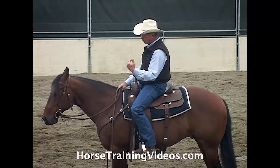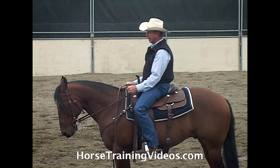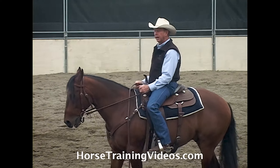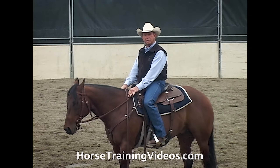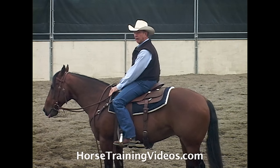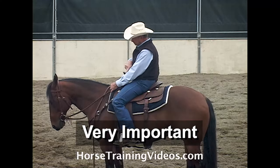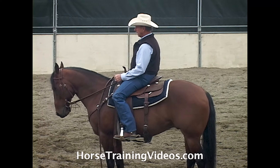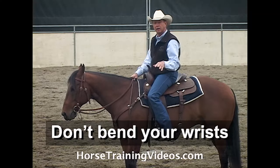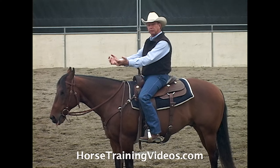If I need to take up more slack — say I take hold of the horse, set the bit solid, and he drops his nose and keeps going forward — I'll move my elbows back to apply more pressure and then set the bit solid. I may initially apply maybe two pounds of pressure and set the bit solid. If he stops, I give him slack. If he doesn't stop at two pounds, my elbows come back as my forearms stay in line with his mouth and I might apply four pounds — whatever it takes to get the job done. I'm setting the bit solid; I want to make it clear I'm not pulling on his mouth, I'm taking several pounds of pressure and holding it solid.